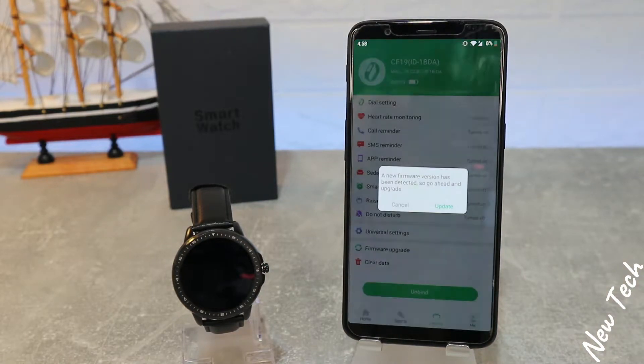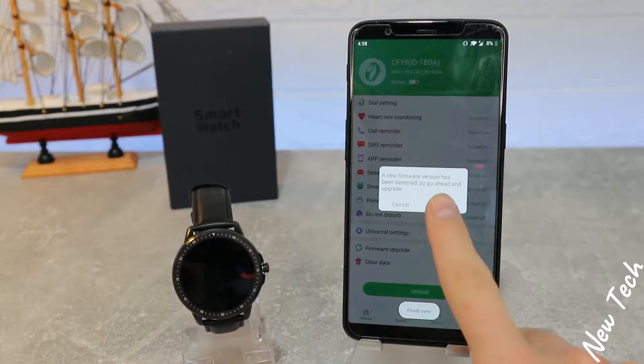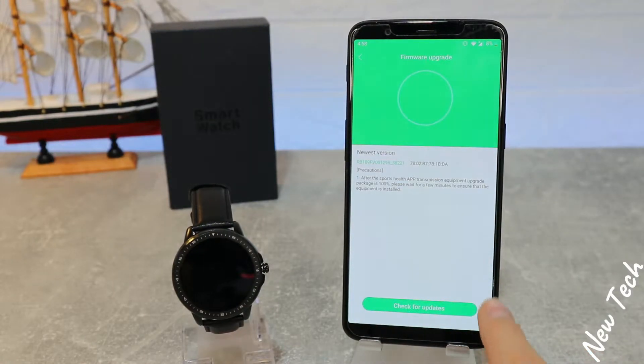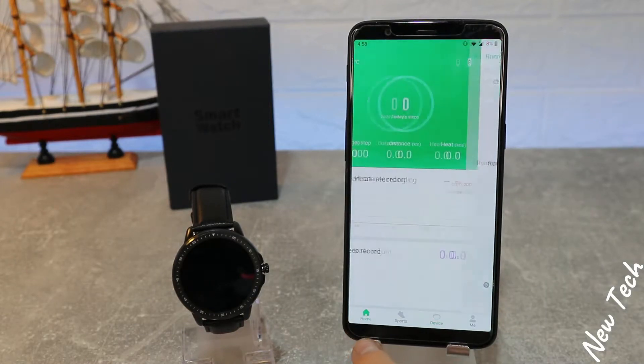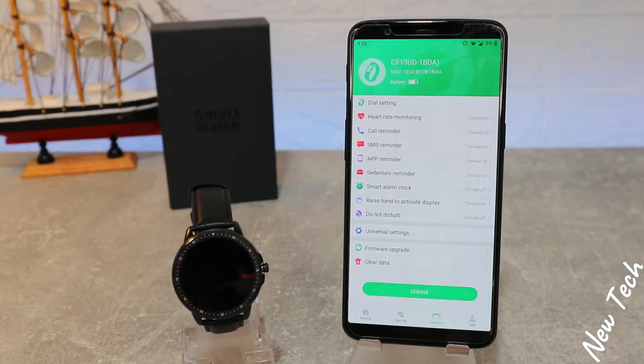Now that they are connected, we have a new firmware which we can update right now or update later — either way. Now that it is connected, we can do all types of stuff and use all these options.